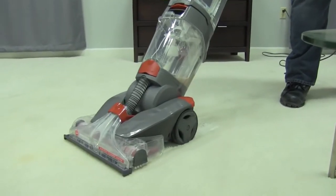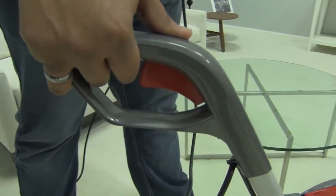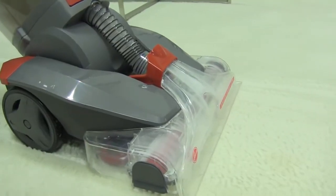Next, go over the carpet with some dry passes without holding the dispensing trigger. And that will suck up the water to help it dry fast.